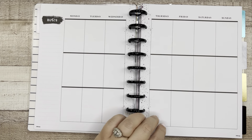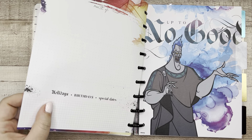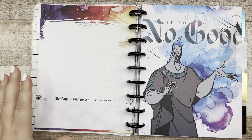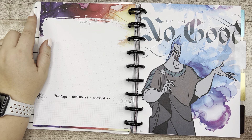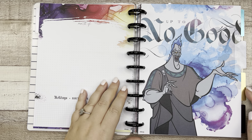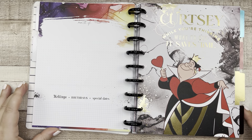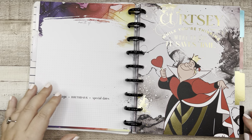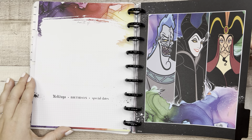We're just flipping through the first month — nothing changes — and then at the end you've got your 'currently' page for the next month. What's cool about undated is you can start it whenever you want. If you wanted to start in June, you'd label that divider June and the next would be July. I love that flexibility.